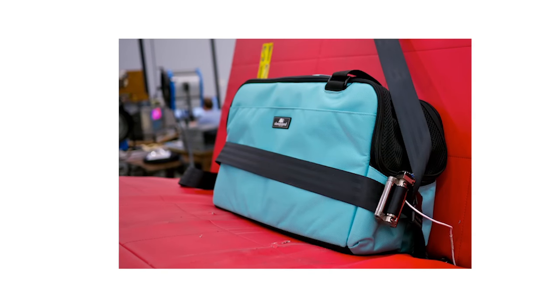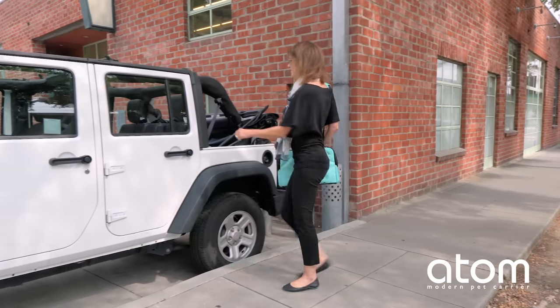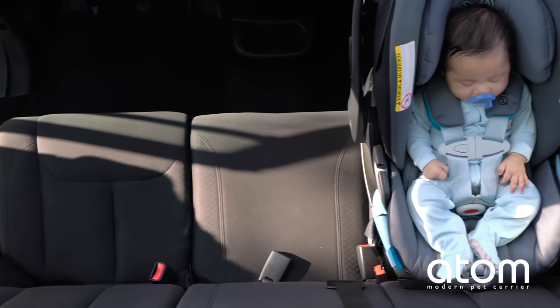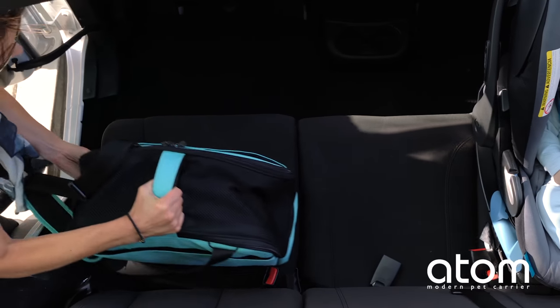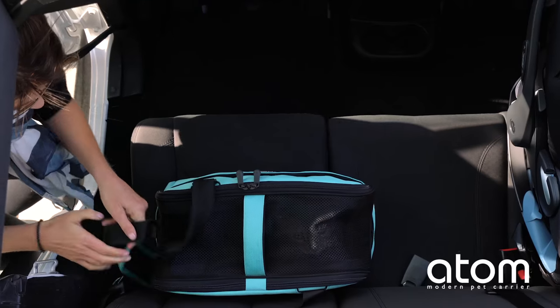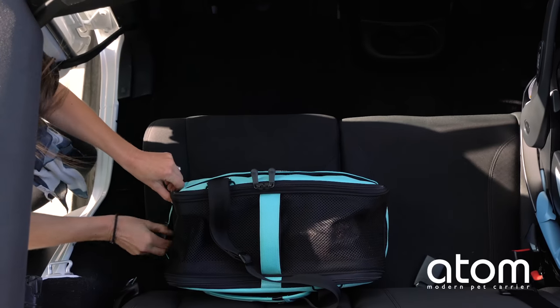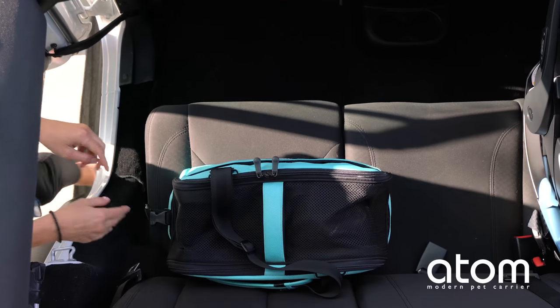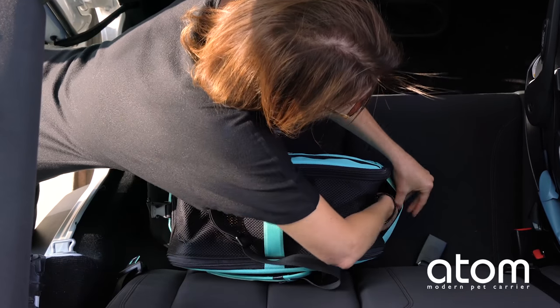Sleepy Pod Atom was crash tested using the 30 mile per hour child safety seat standard and has proven to be one of the safest carriers in an auto collision. Just like child seats, pet car seats should be placed in a rear passenger seat to prevent injury if airbags deploy in an accident.